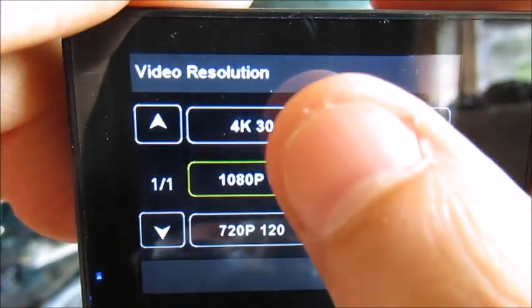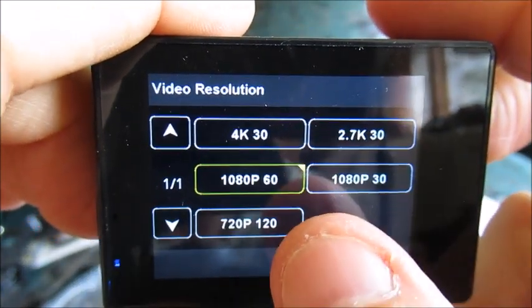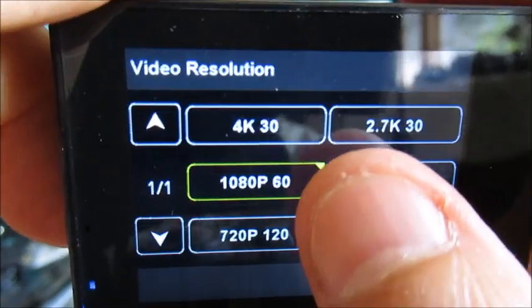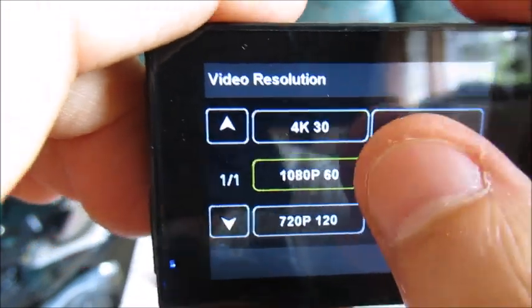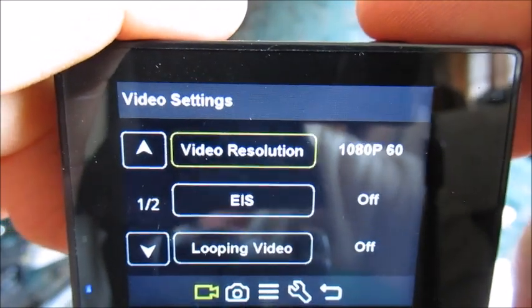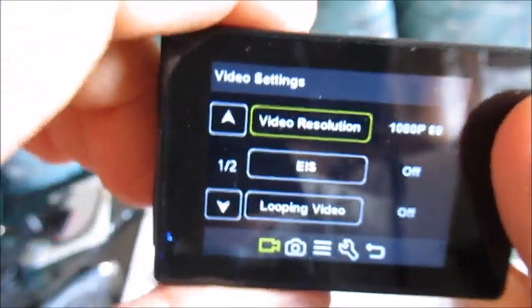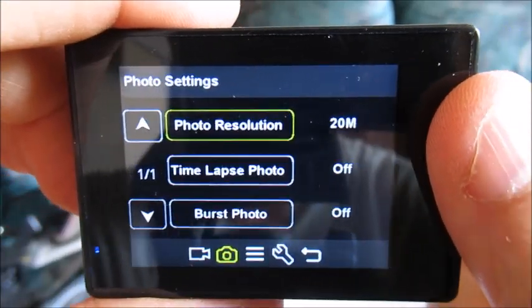Video resolution goes all the way up to 4K at 30 frames per second, followed by 2.7K, 1080p, and lastly 720p. We're going to be using mostly the 1080p 60 frames per second setting, and I will be sure to specify at what resolution I'm recording. There is also image stabilization as an option — EIS. I will possibly make a separate video about that.